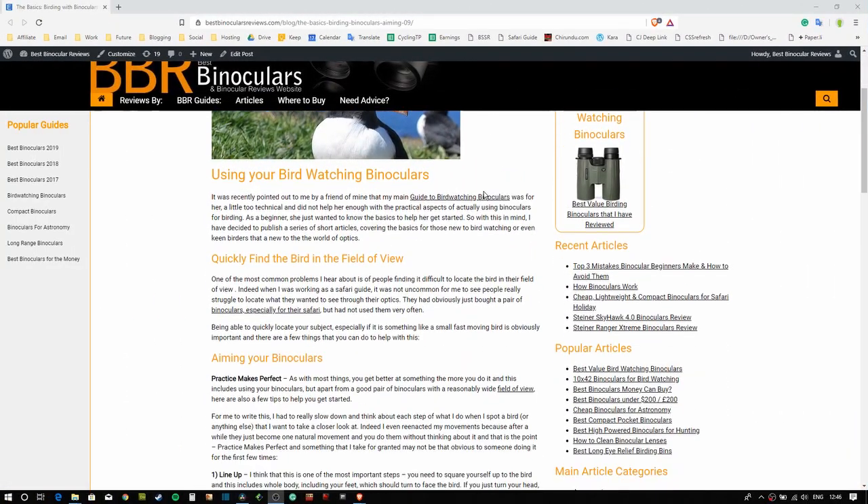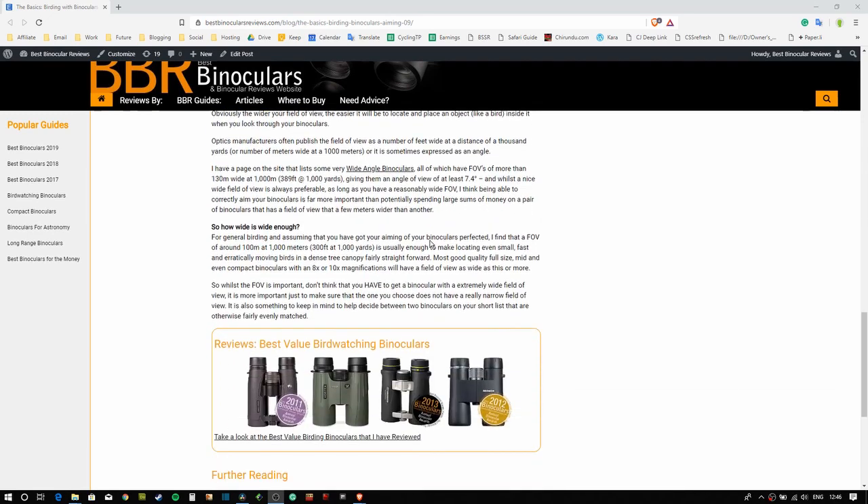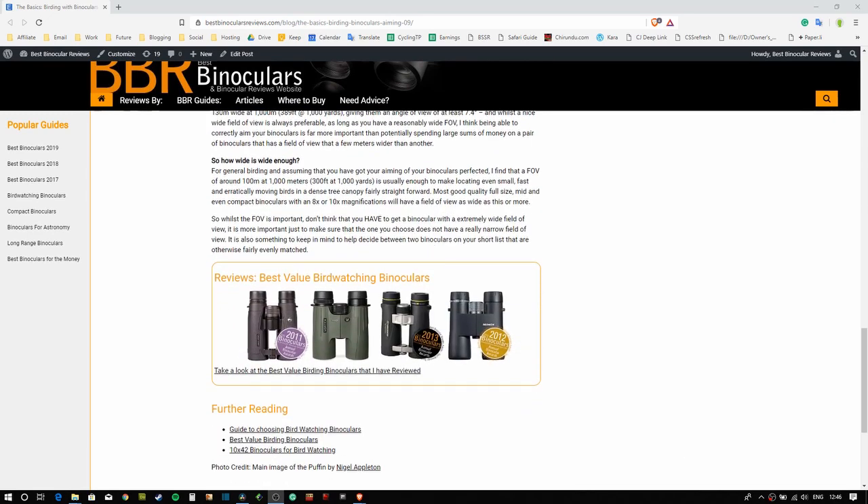Once again, be sure to check out the description for a link that will take you to an article on the BBR website that goes into great detail on how to correctly aim your binoculars.